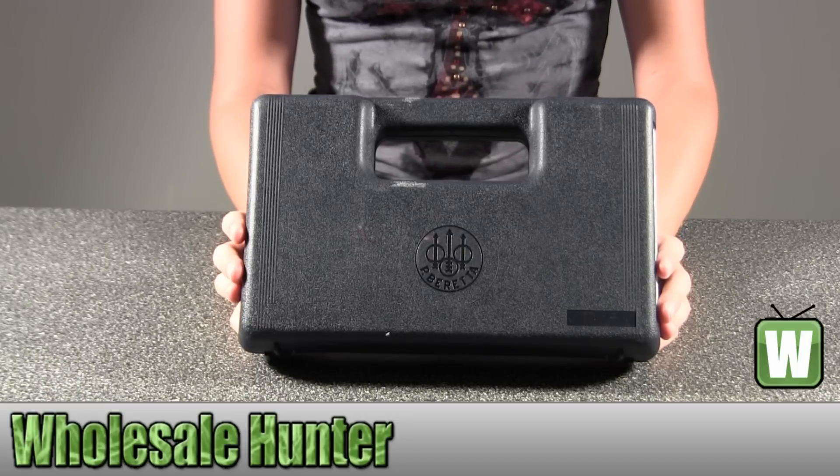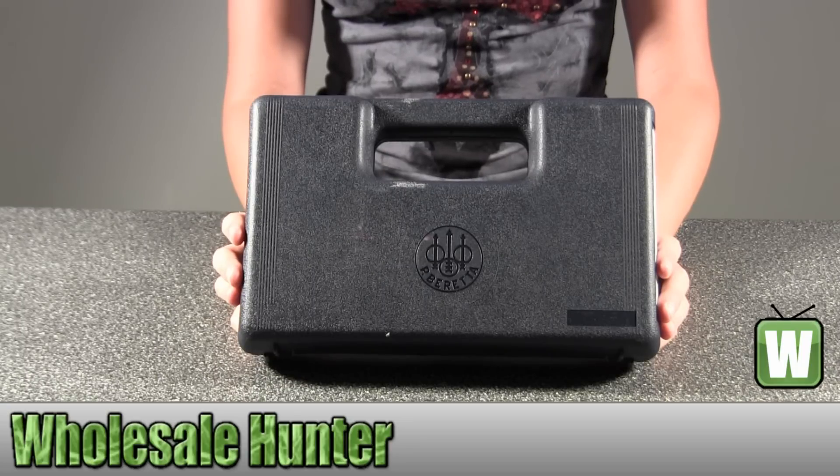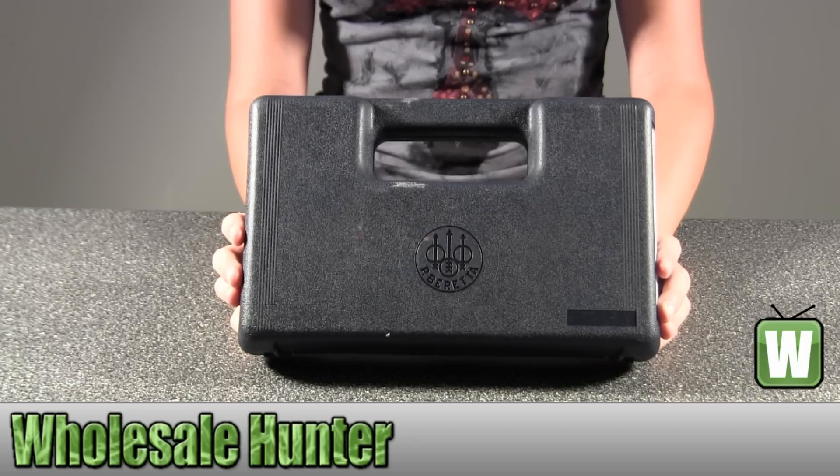Hello, this is an unboxing video for manufacturer number 225-3002. This is by Umarex USA. It's a Beretta M92FS Nickel 177 pellet with wood grips.